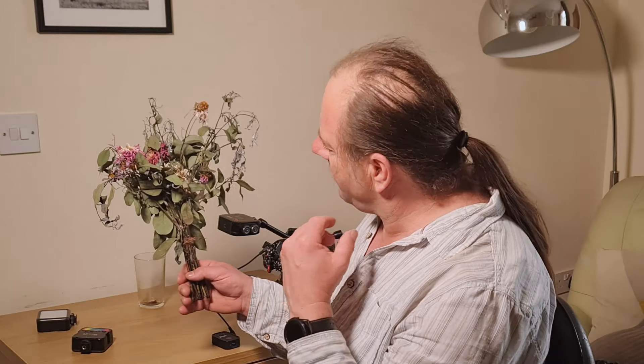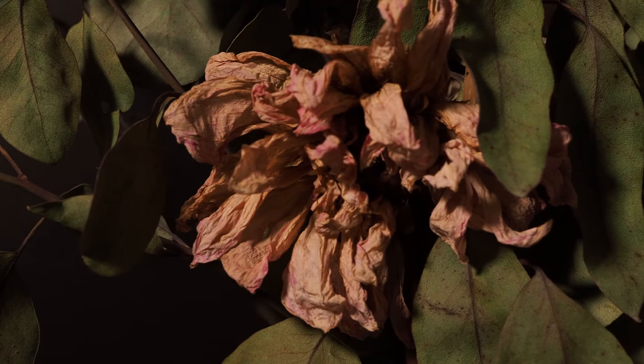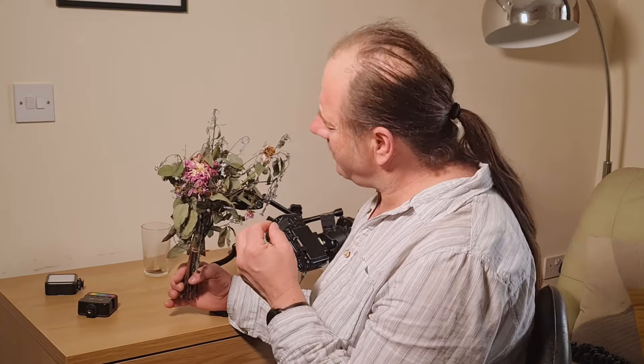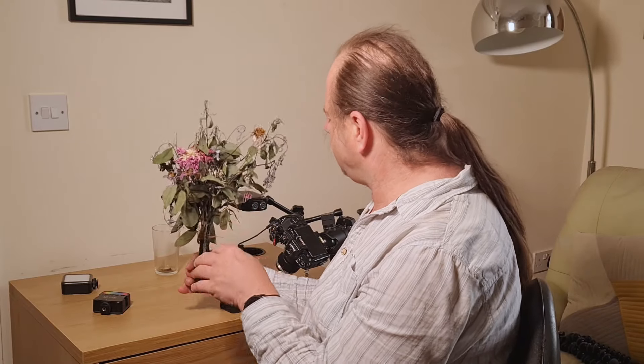The beautiful scent of death and decay, but not just the scent of course, but also the aesthetics of it. Whereas once these wonderful flowers were full of life and full of colour, now these wonderful flowers aren't full of life, but they remain full of colour and they are absolutely gorgeous. The textures are wonderful, they are so worth shooting, and I thought, well, let's give it a go.